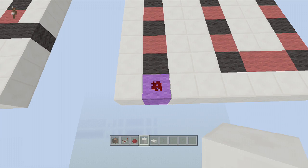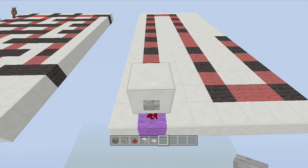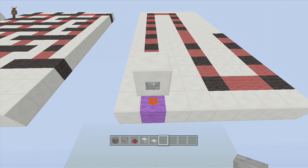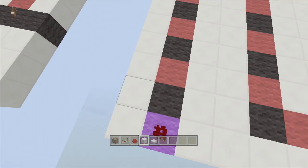This purple wool block right here is where we're going to be placing our dust, a block on top of it, and a button here to play it. Now of course if you want a doorbell for it I'll show you how to hook up a door to it, but this is pretty much where you're going to be setting the power to actually play the song.